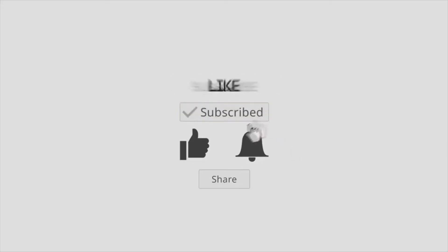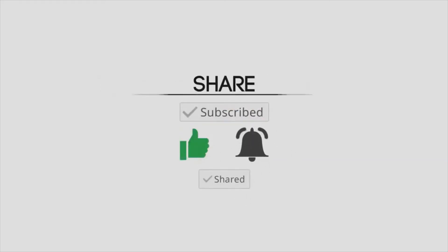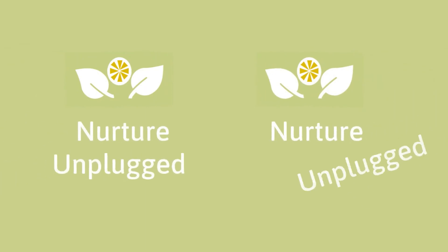If you liked this video, please subscribe if you haven't, like the video, hit the bell so that you don't miss out on future videos, and share with friends and family. Thanks for watching and bye-bye — see you in the next video!